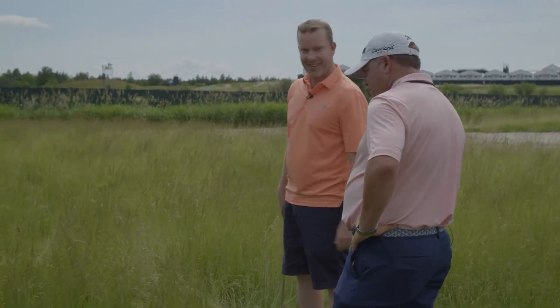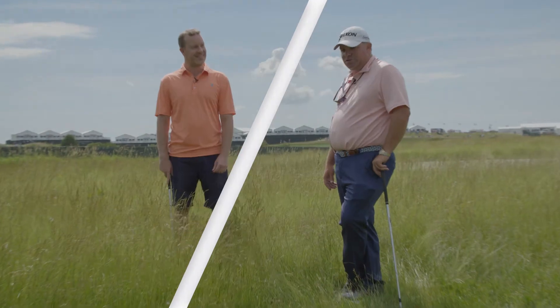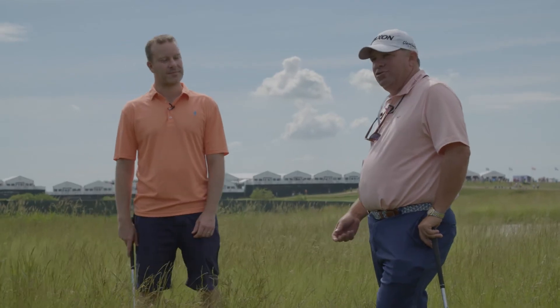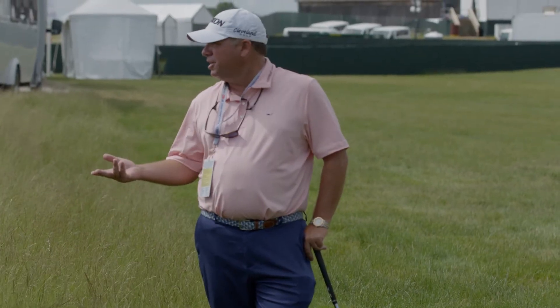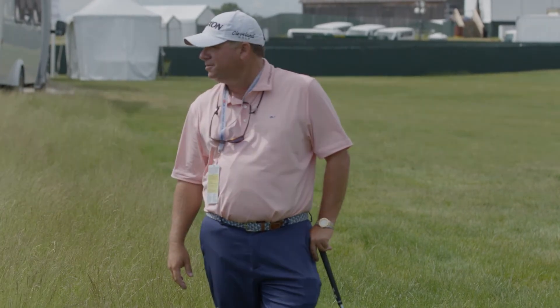Let's do one more. This is what makes Erin Hills, Erin Hills. It's similar to the last one — you're really just trying to get real steep, make a big swing, and swing down at it as much as you can. Kind of like a bunker shot — you're just hoping that the grass and the force of your swing just blast it out.